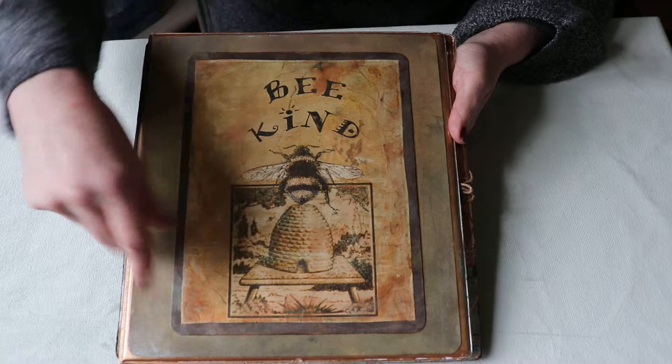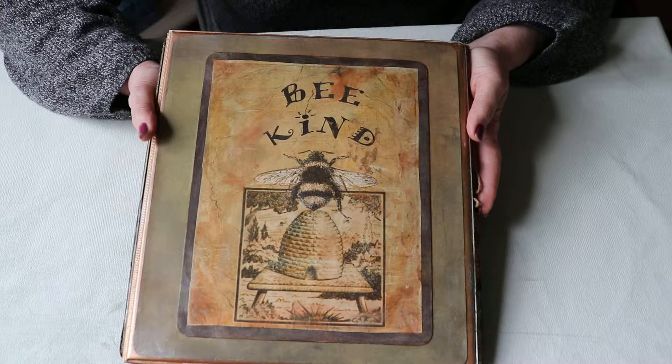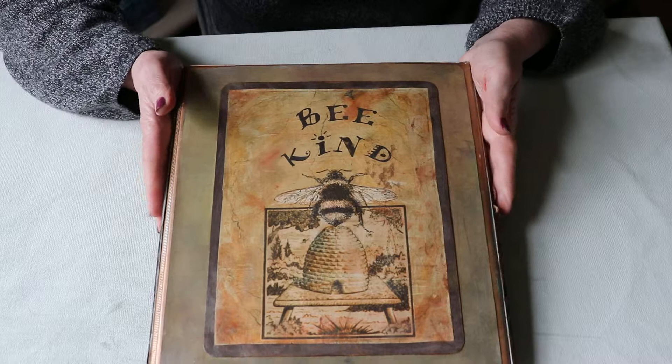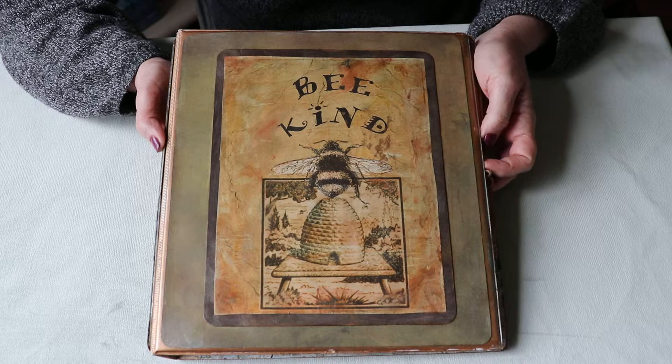It was kind of like finger painting — I used to teach kindergarten and as I was doing it I thought, oh my gosh, I am back in kindergarten again! But it was a lot of fun. I just played with that and covered the entire thing inside and out with the gilder's wax.